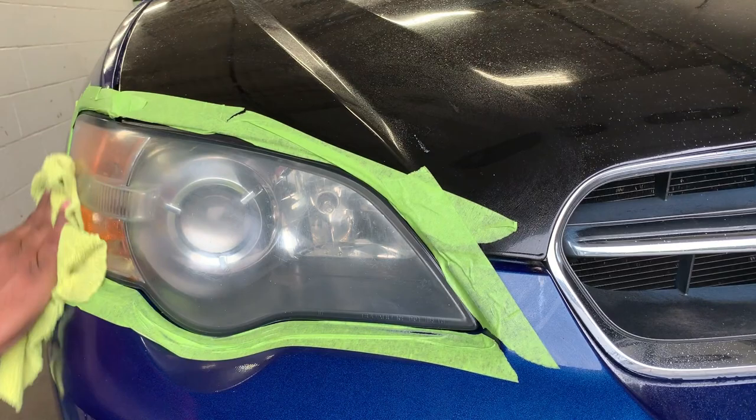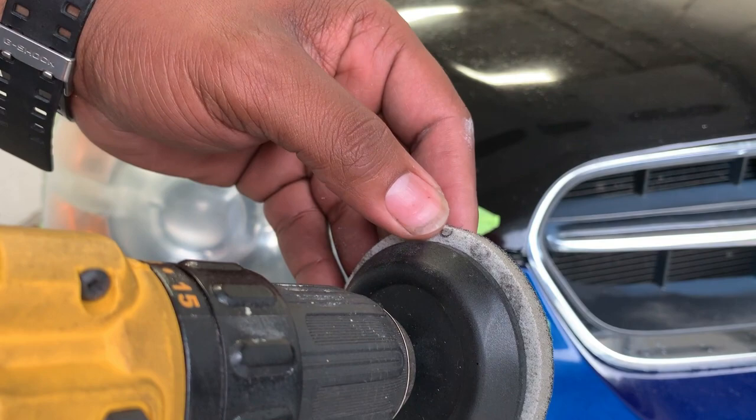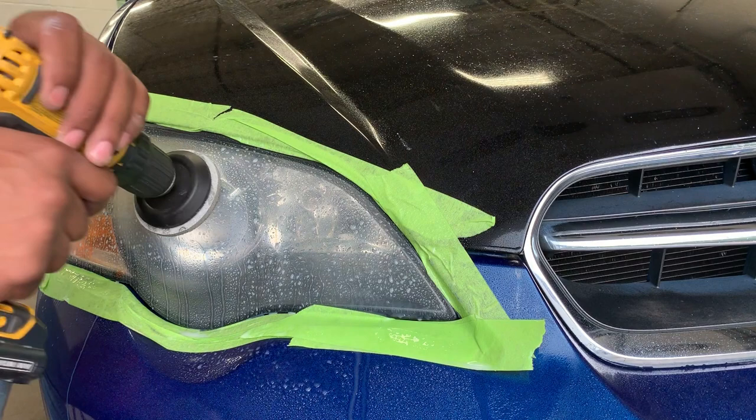I'm drying it after every step, and the reason for that is — this is after step two — you want to wipe off all the debris, dirt, and grit that you just sanded off. This is 3000 grit sandpaper, which also comes in the kit. You just want to take off the 1500, put on the 3000, and same process — spray with the spray wax. If you don't have that, you can use water, but the spray wax is a lot easier.